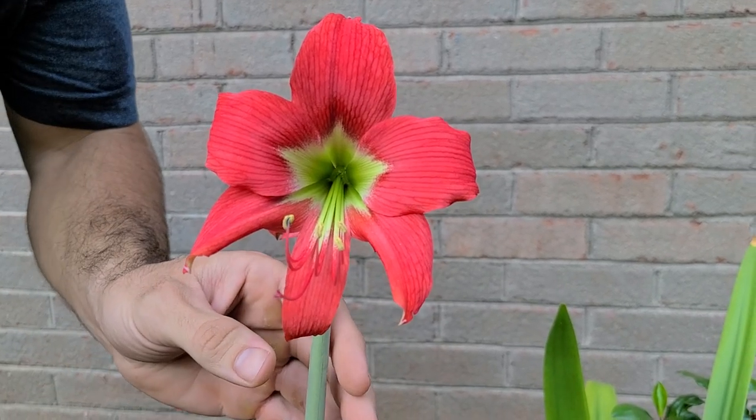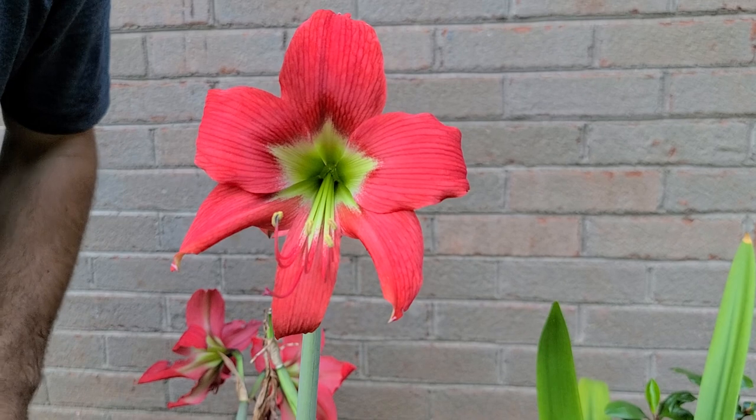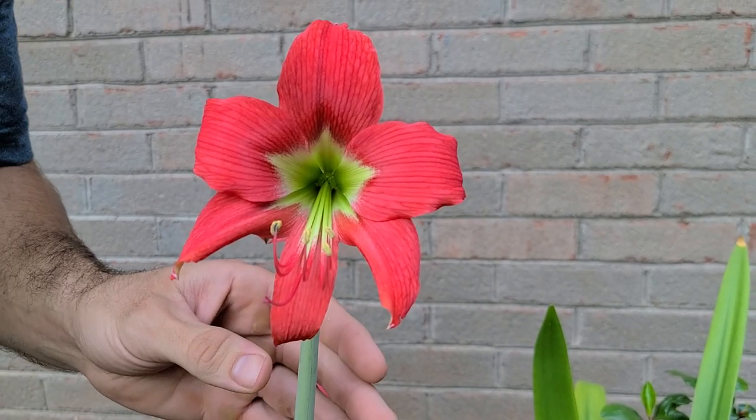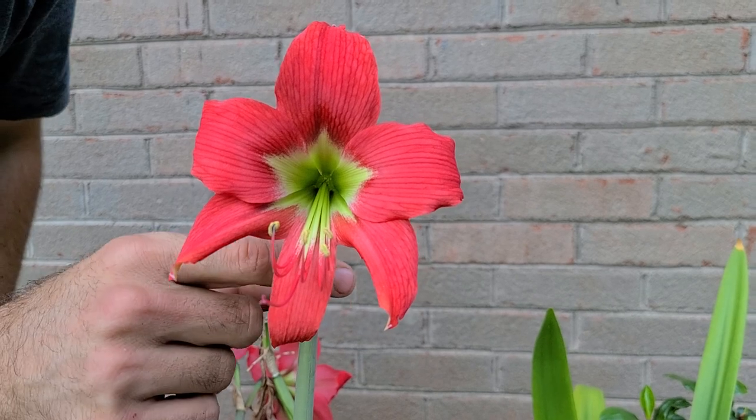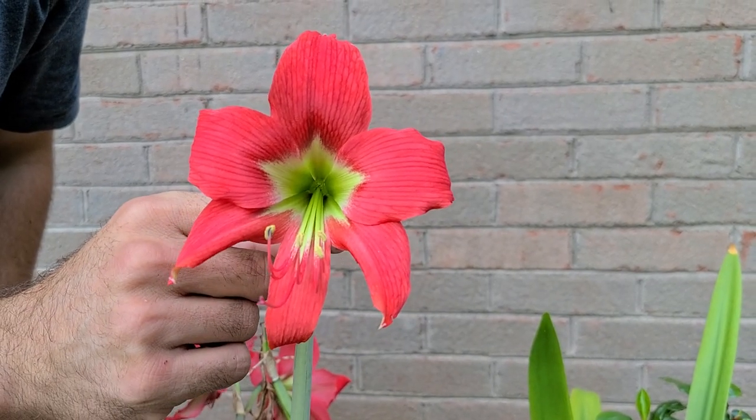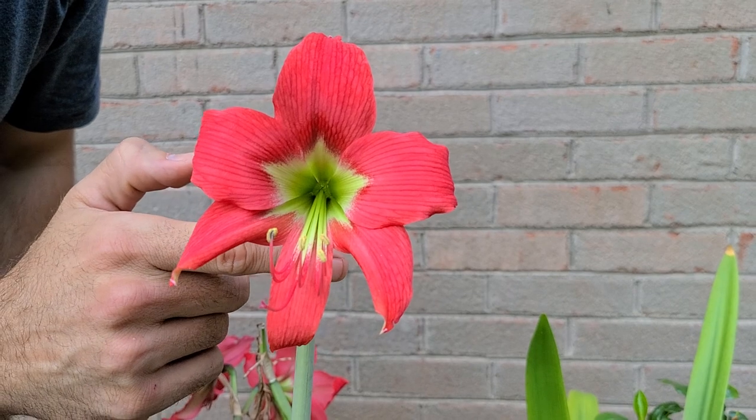This beauty was created by William Bell from Florida, and it's a cross of Hippiastrum Alicum Variety Stenopetalum and the now extinct Hippiastrum Trobii Forma Doroneae.